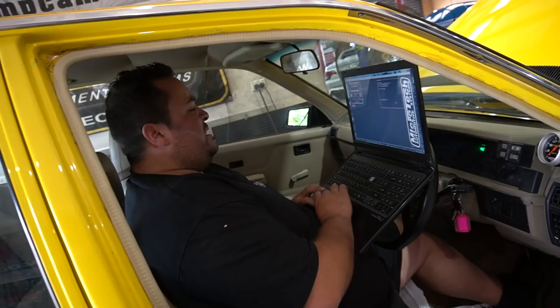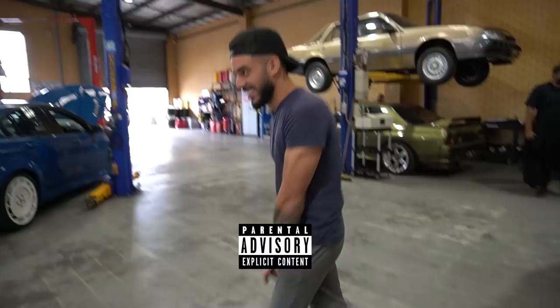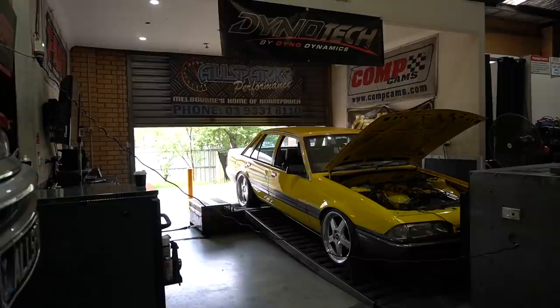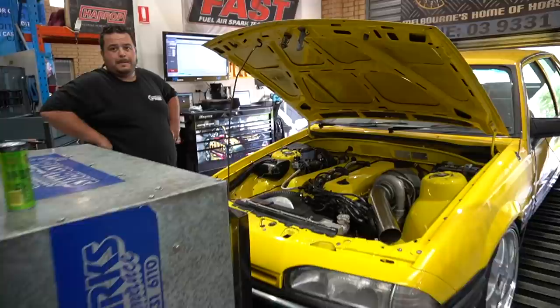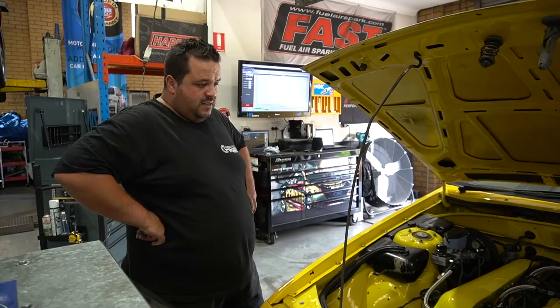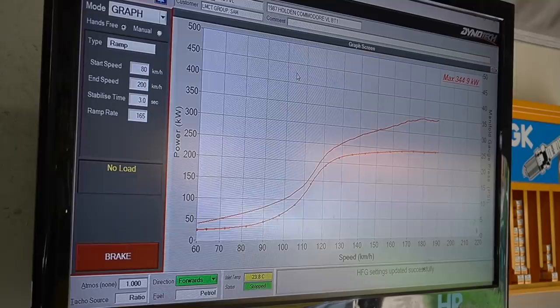We'll do a couple of base runs. I'm just going to set base timing on it first, make sure nothing's changed. If there's one thing that gets Adrian excited, it's cars. How far do we reckon we should take it Frankie? We'll be limited by injectors, but we've only got about 24 pounds in it now — put 26 in it and see where she goes. The engine will take it, so let's just get it to where we can. We'll do some tuning and see where we end up.